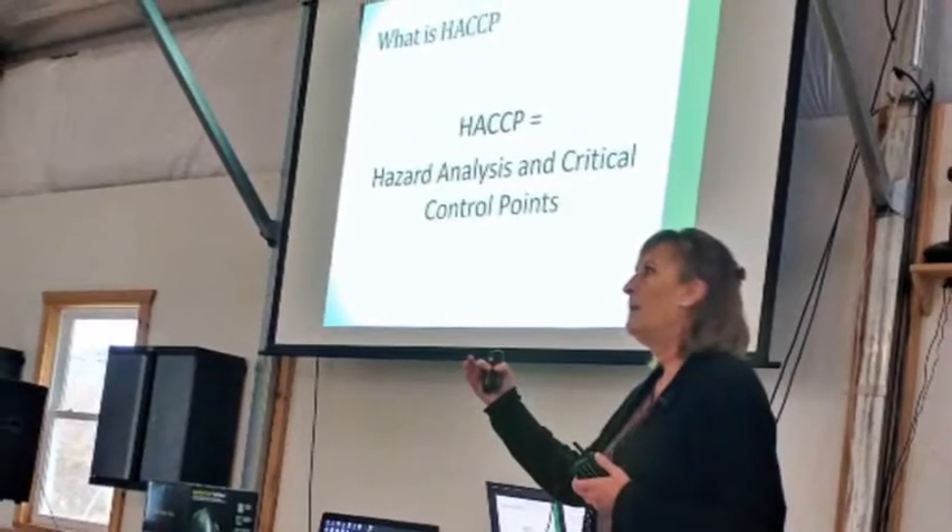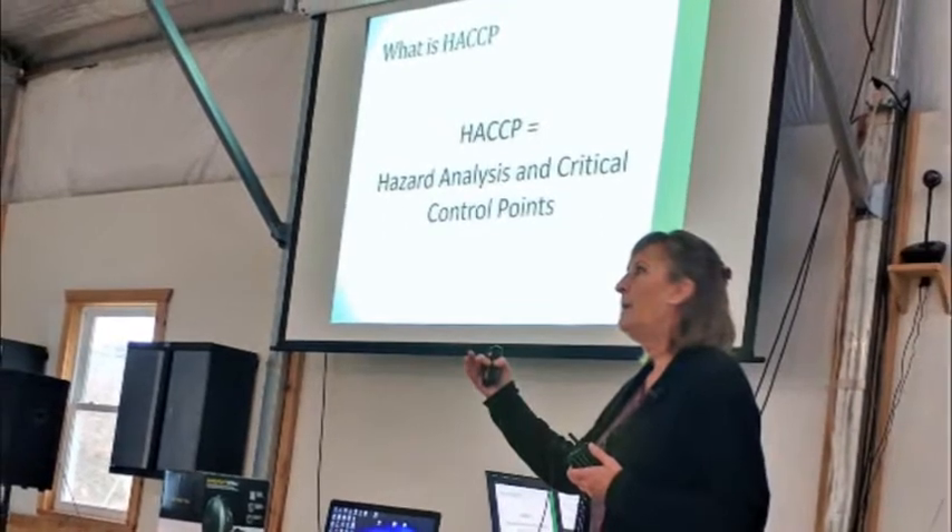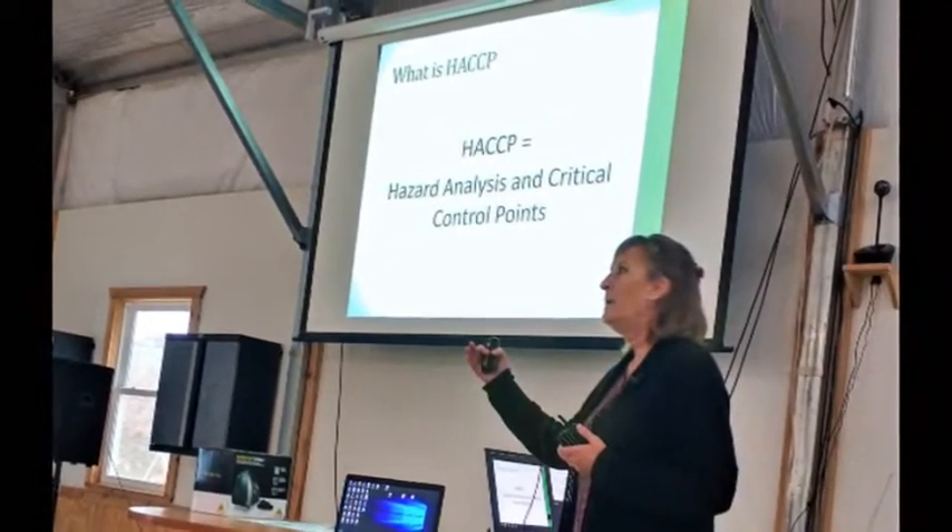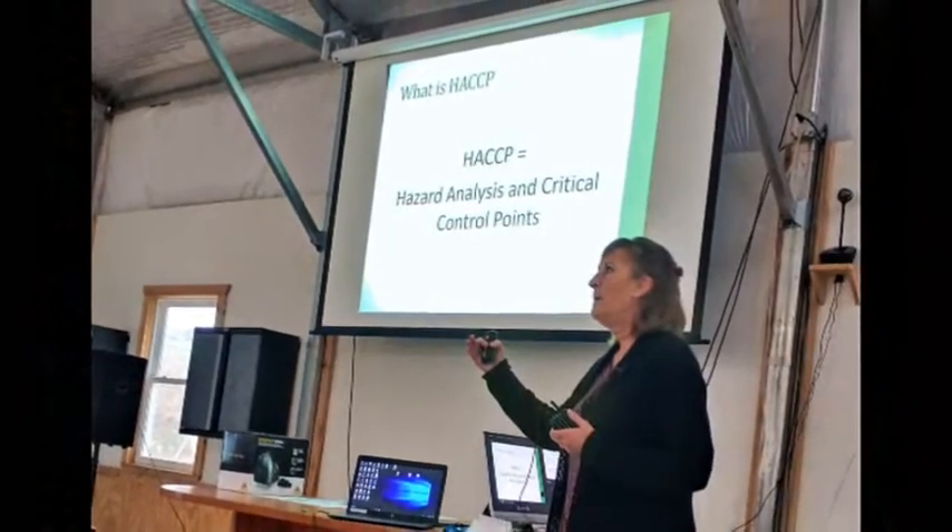Processors of fish and fishery products must be compliant with FDA to develop and implement hazard analysis critical control point, also known as HACCP, systems for their operations.